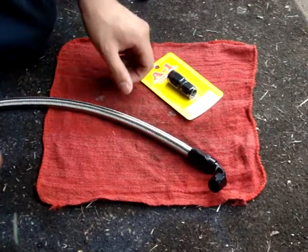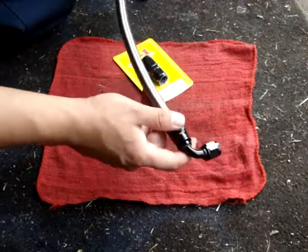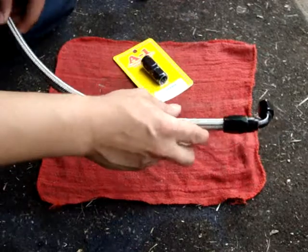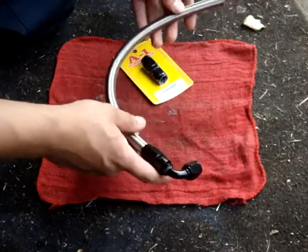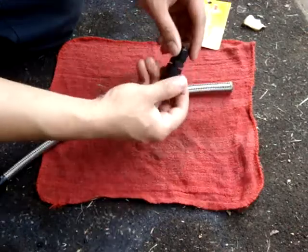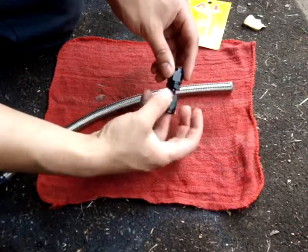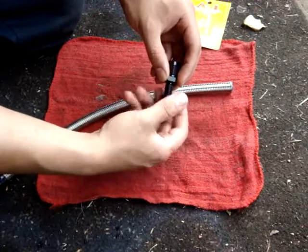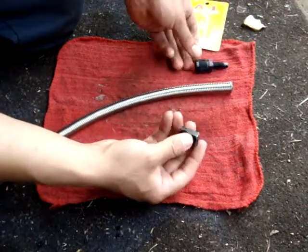This is a good way to assemble the line for the adjustable fuel pressure regulator. This is the return line from the rail to the fuel pressure regulator. This is the fitting that goes on to the regulator itself. Disassemble the fitting and leave this alone for now.